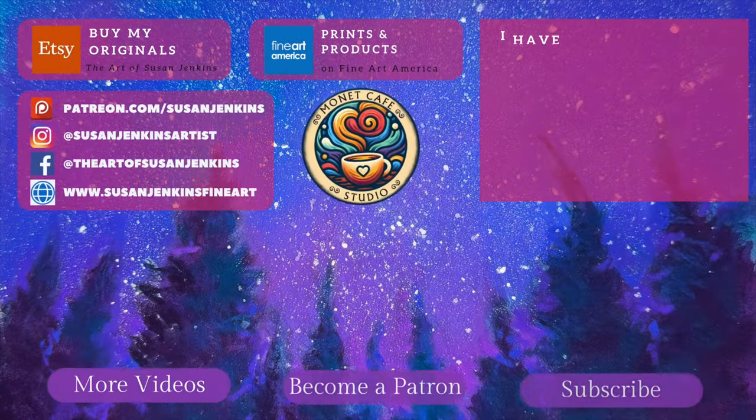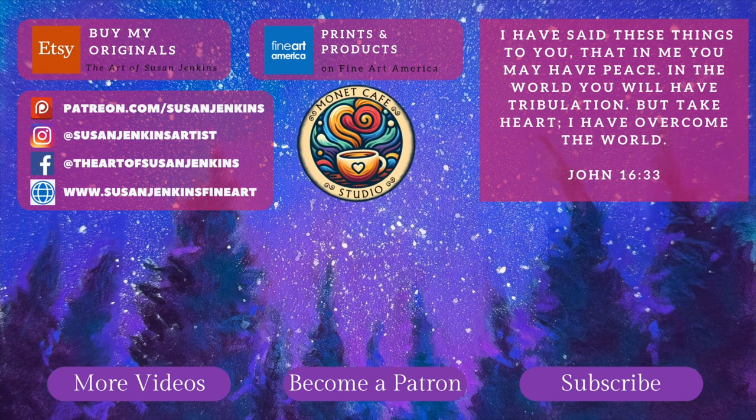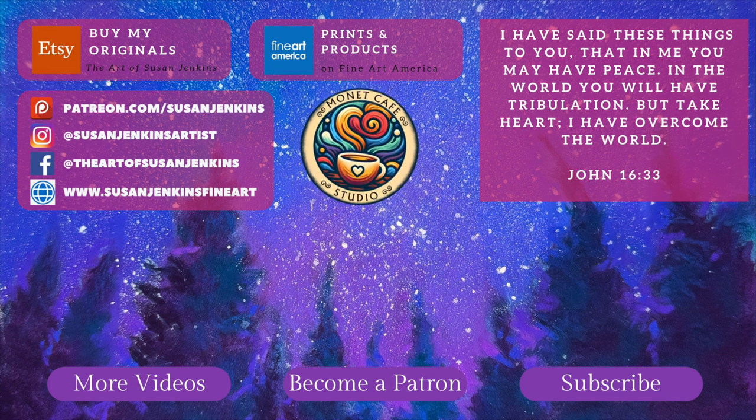Here is the final — a fun, bright, and cheery painting! I hope you learned lots, I hope you try it, and if you're not a patron I'd love for you to come join our beautiful family. As always, God bless and happy painting!